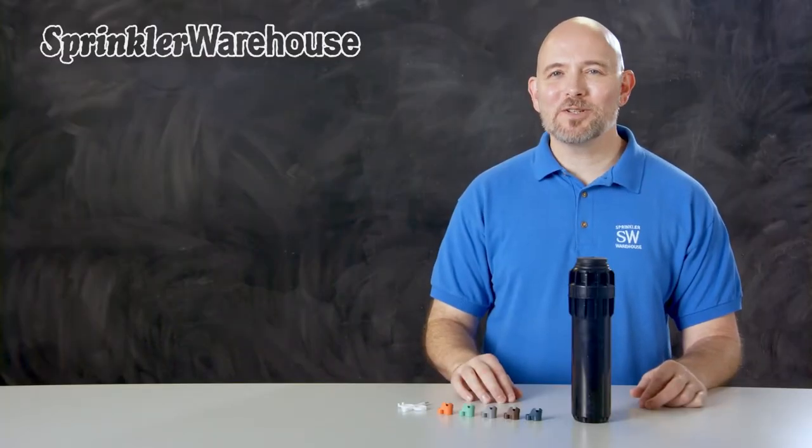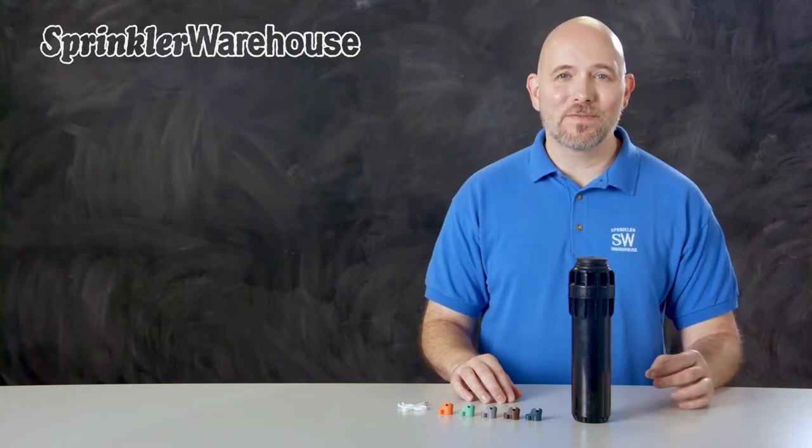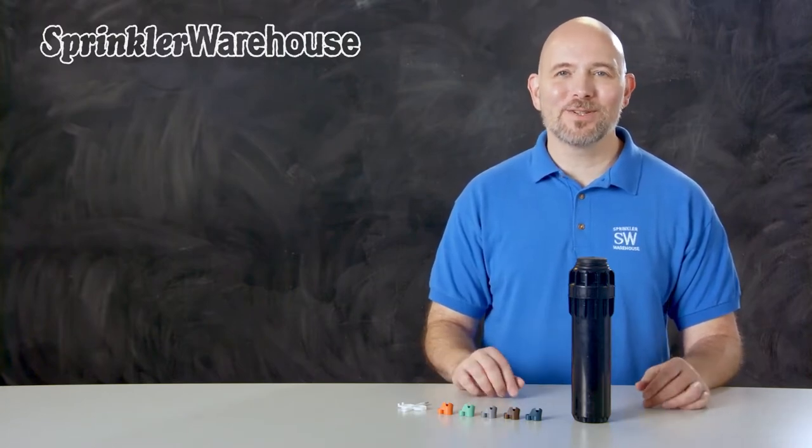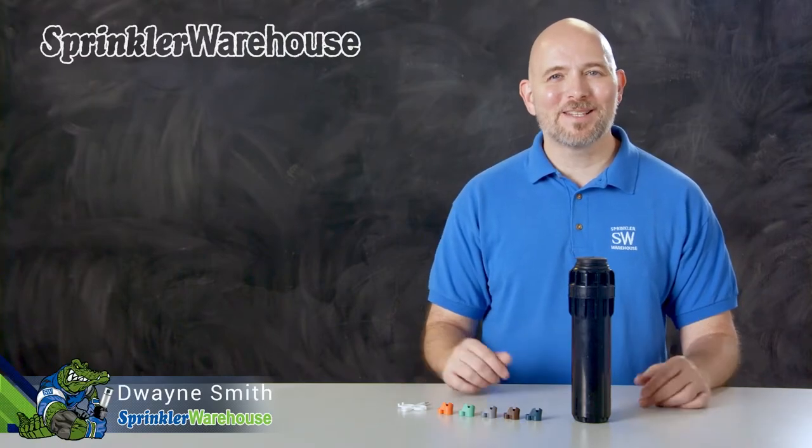The i2506 is a 6-inch commercial grade rotor from Hunter. We're going to discuss a few of the features of this rotor, we'll also change out a nozzle and make some adjustments. I'm Duane Smith, your Sprinkler Warehouse Product Specialist — let's get started.